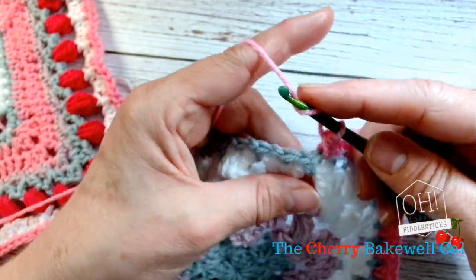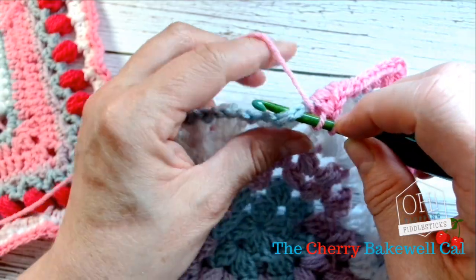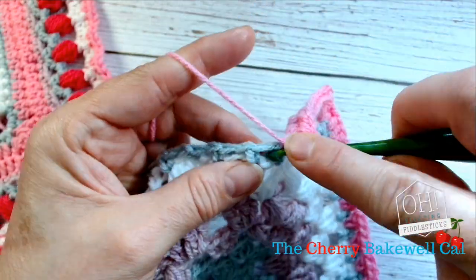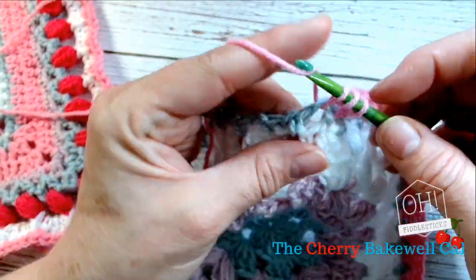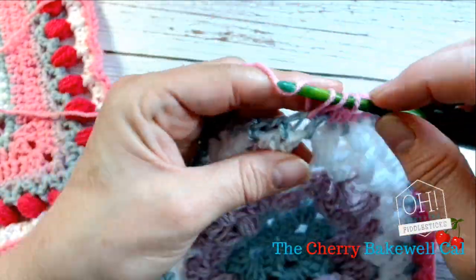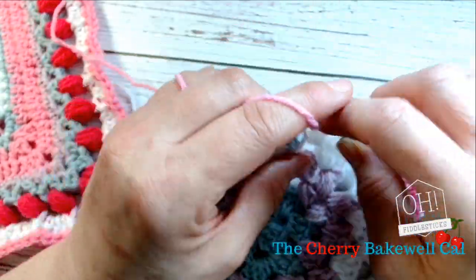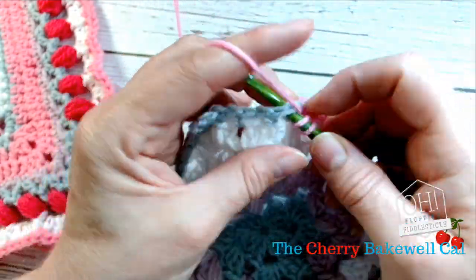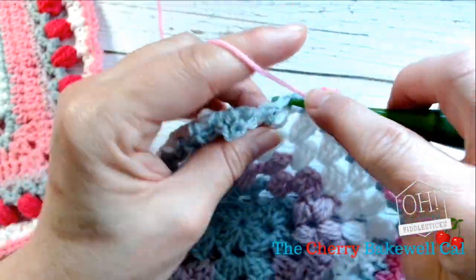I've got stuck on something there — let's go back in. I'm fiddling all of a sudden. There we go. Just keep working into the corner, and you can see how it just creates that nice definition into that granny square.